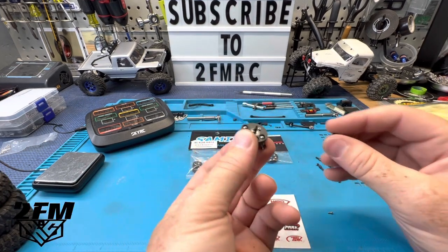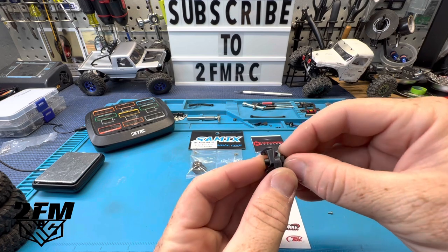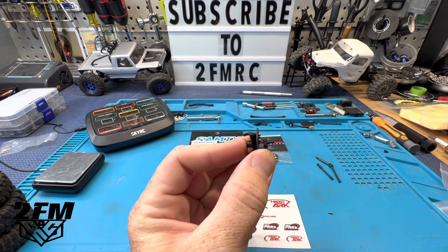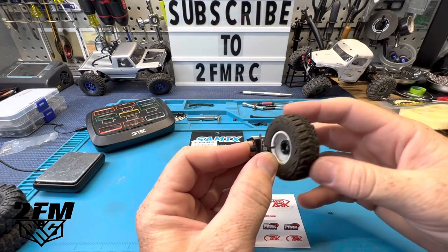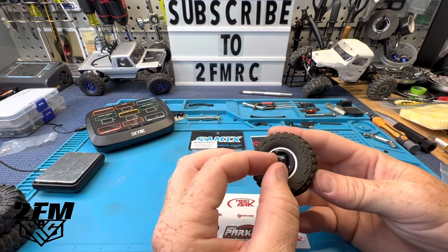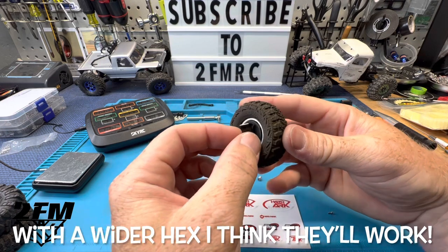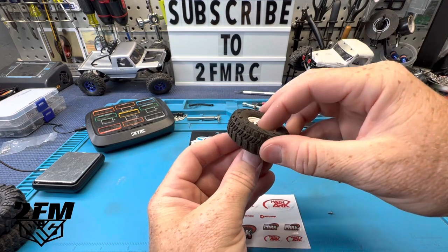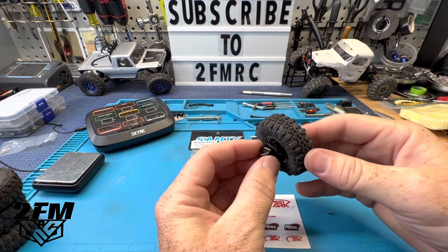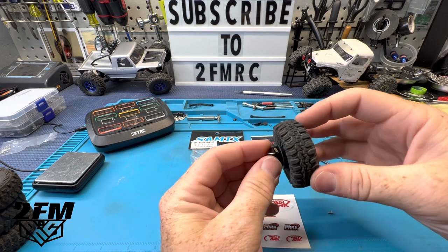Here is a stock axle shaft through this — fits pretty well, so that hex is going to sit back just like that. These RC4WD wheels almost fit, but I think we're going to get a little rubbing there, so I don't know that I'd recommend running those. If you're running a deep dish style, you're going to clear — clearing with the deep dish, no problem.